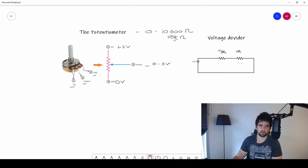If I move it the other direction, I can make this 2k and this 8k — again, the total is 10k. So that is what happens internally in the potentiometer when you turn the knob: the ratio between the two resistors changes.